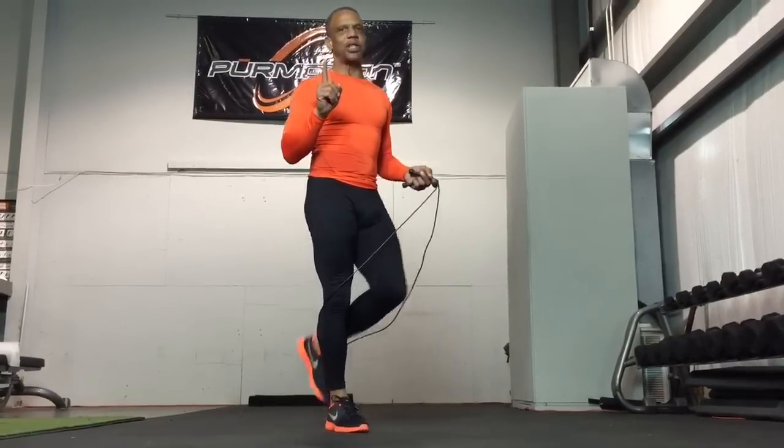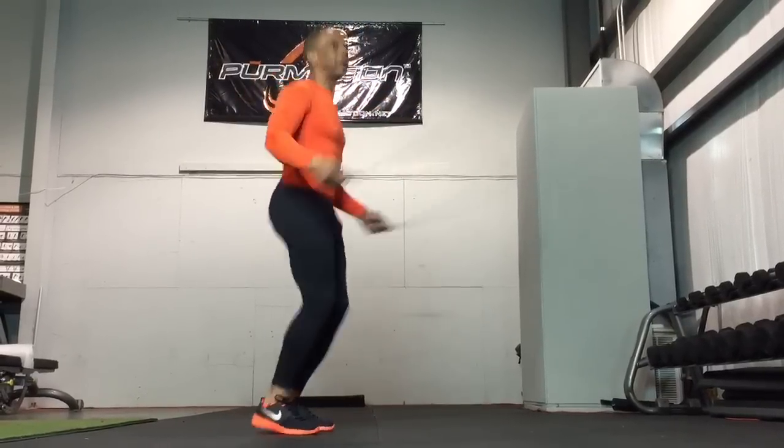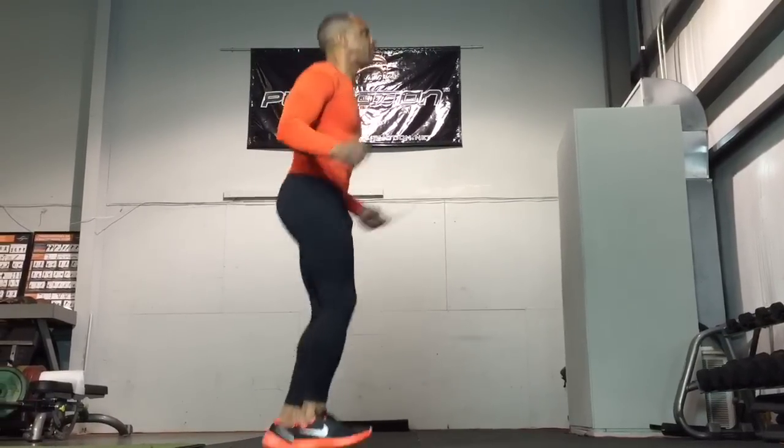These are the same drills that I used in 1984 when I was training for the 1984 Olympic Games. Foot placement, good push off, plantar flexion, dorsal flexion —